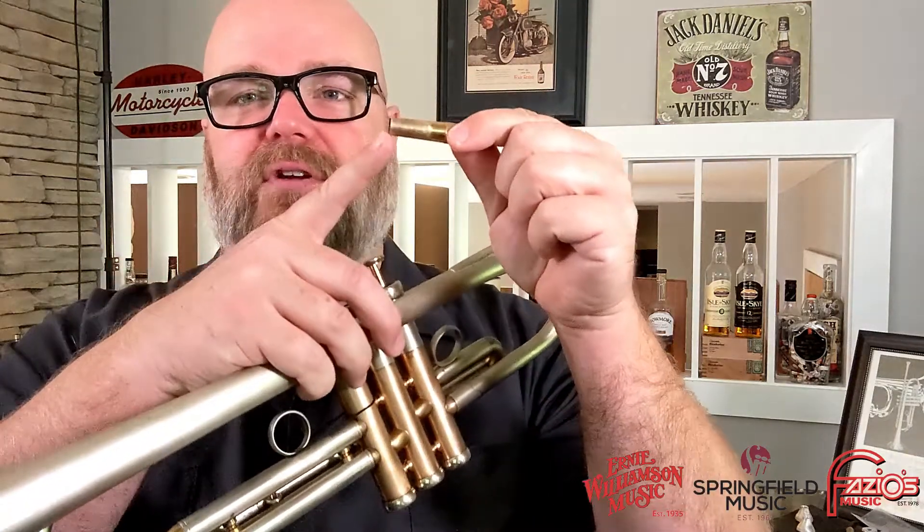If you go with a number one, it's going to give you the least amount of gap between the end of your mouthpiece backbore and the lead pipe. Many of us who've spent time with backbores and mouthpieces have recognized that sometimes you'll have a mouthpiece you love, and then you put it in a trumpet receiver and it just bottoms out and doesn't seat properly. When you can adjust the gap, you can put more gap in so it doesn't bottom out. But really, where it matters as a player is you want a certain amount of gap between the end of your mouthpiece and the beginning of the lead pipe, and each player may prefer a slightly different amount.